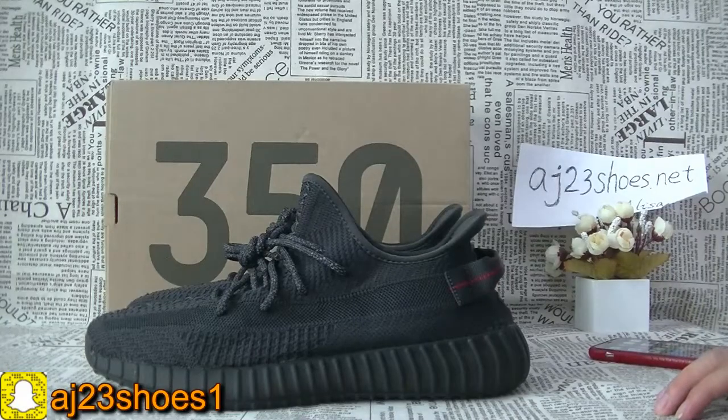Hi YouTube, this is Alisa. Today I will show you a new pair of shoes — this is the Adidas Yeezy 350 V2 in the black static colorway.